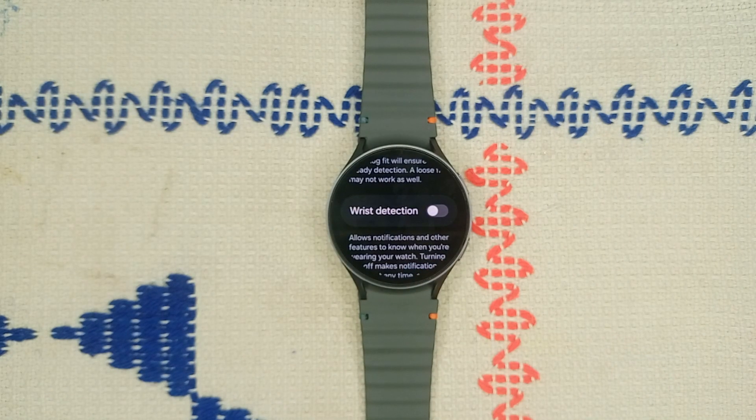Note that disabling this feature means you will have to lock your watch manually every time you put it on.